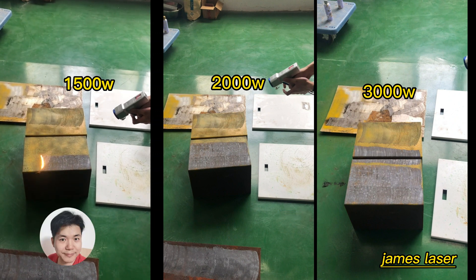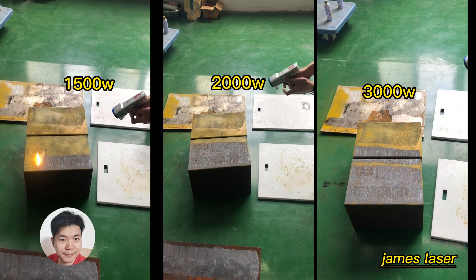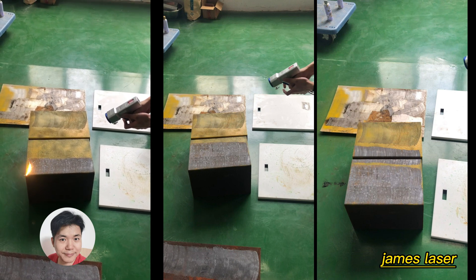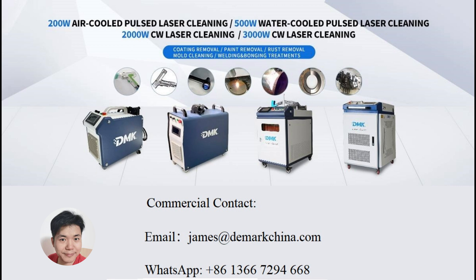Thank you for your time. That is for the laser cleaning on both rust and paint. If you want to get a laser cleaning machine, you can connect with us, and also you can send your samples to us to make a testing — we can do it for you. Thank you again for your time. This is James from Denmark. Have a good day.